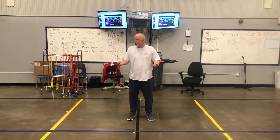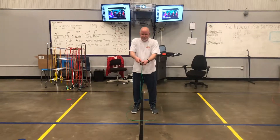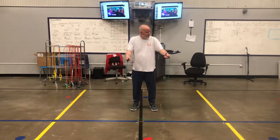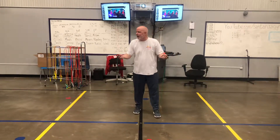First thing you're going to do with your rope is hold it just like this, okay? Just like you were shaking hands with the jump rope. And then you're going to step over it so that the rope is behind you.